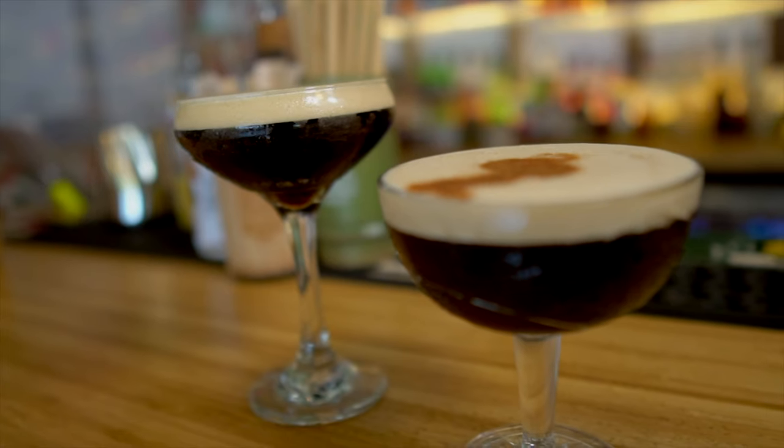Hey guys, welcome back to Flamingos Tiki TV. My name is Andrew here at Flamingos Tiki Bar in Cairns, Australia in the Great Barrier Reef. Today we'll be doing one cocktail three different ways — the espresso martini.